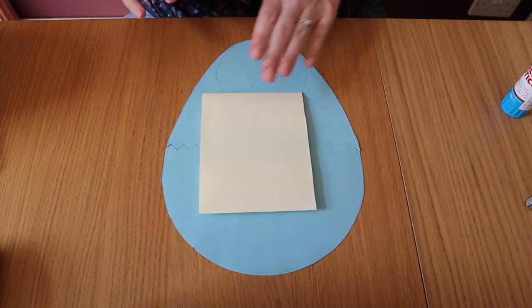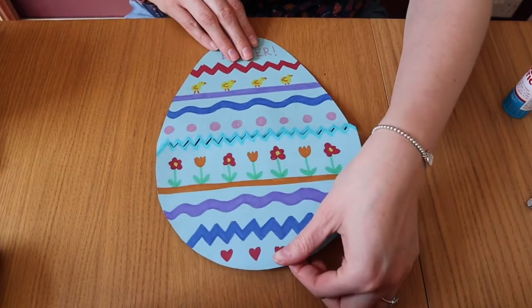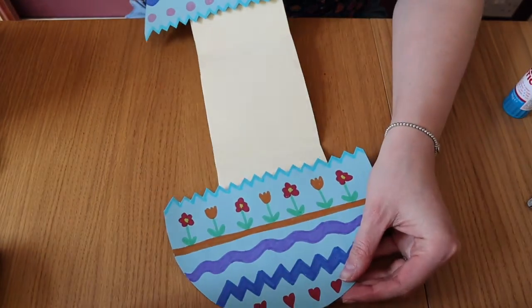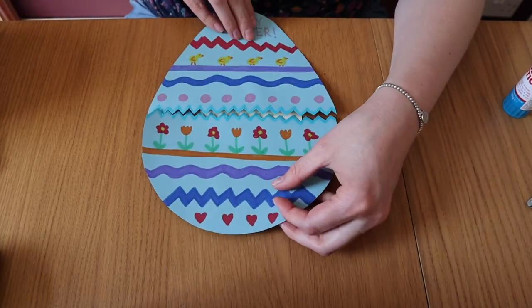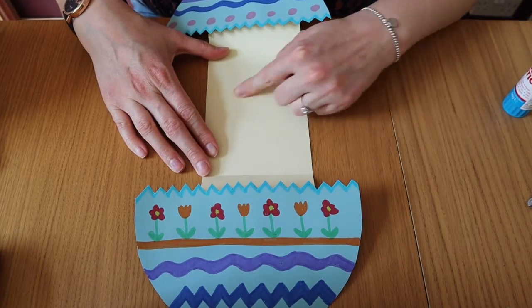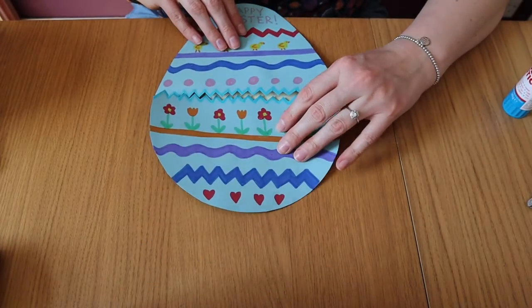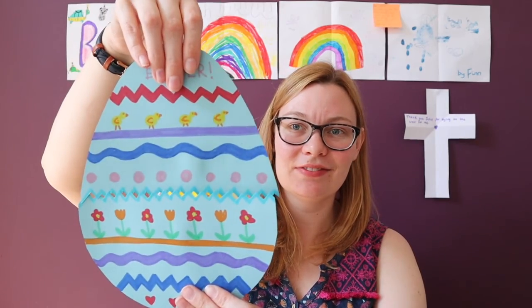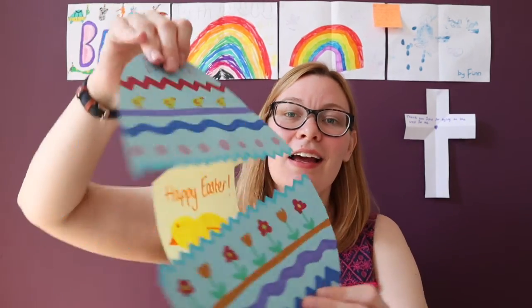Make sure it's pressed down really well, then you can flip your egg back over and when you pull it out, a piece of paper will pop up in the middle — a surprise hatching Easter egg card! You can use that piece of paper in the middle to write an Easter message, or maybe draw a chick onto it. Give it to somebody as their Easter card. Here is mine all finished and I've drawn a happy Easter chick inside. I hope you have fun making your cards and I will see you tomorrow for Family Sunday. Bye!